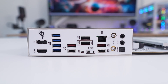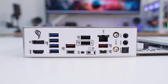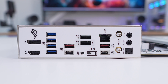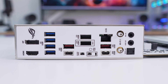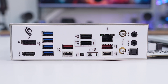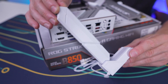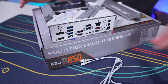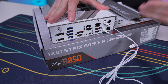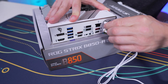Coming to the rear IO, there is of course an integrated IO shield which is white to match the board. For ports and buttons we have DisplayPort, HDMI, four USB 3.2 Gen 1 ports, three USB 3.2 Gen 2 ports (one of which is Type-C), two USB 2.0 ports, a Clear CMOS button, a BIOS Flashback button, a USB 3.2 Gen 2x2 Type-C port, 2.5 gig LAN, Wi-Fi 7 connectors, and your audio connections. The Wi-Fi antenna is white to match the board, and it uses their Q-Antenna connectors — no twisting required, you just press them in and you're good to go. Disconnecting is just as easy — you simply pull them out.